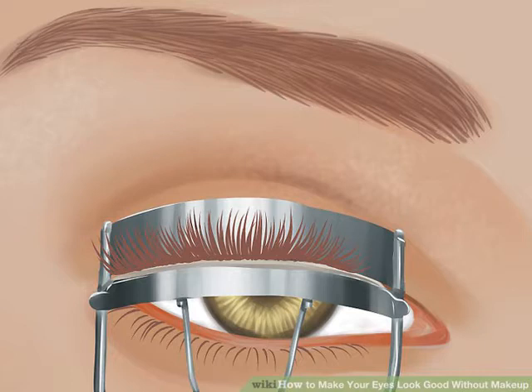If an eyelash curler is out of the question, there are other ways to make your lashes stand out. Blow on the ends of your fingertips to warm them up, then gently press your lashes up. Hold for 10 seconds, and repeat if necessary.